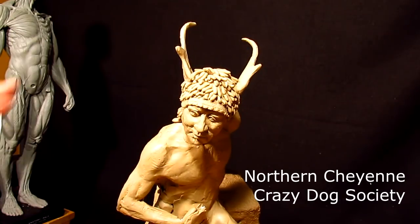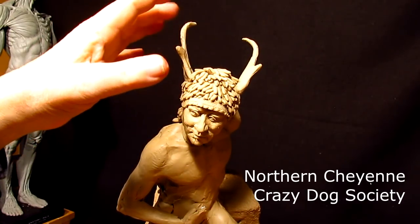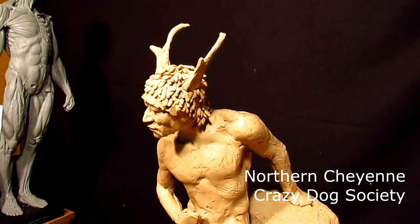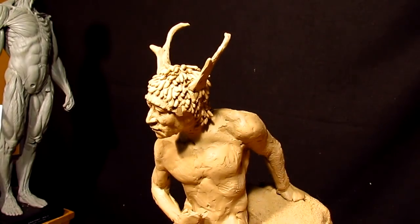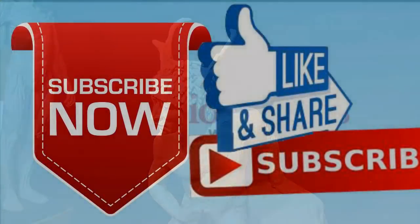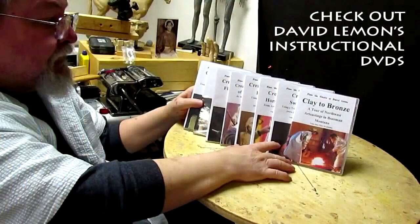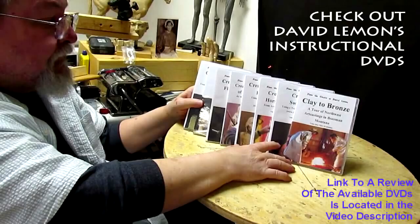By the way, this is the sign of a Crazy Dog Society — this type of headdress. Give me a thumbs up and share my video, and check out my instructional DVDs — the link is down below this video. See you next time.